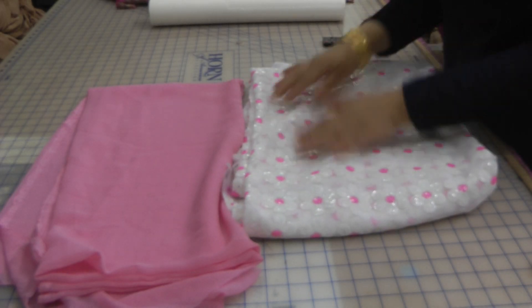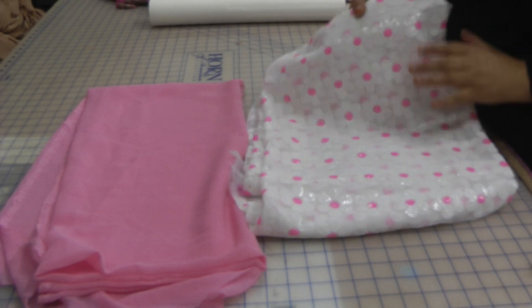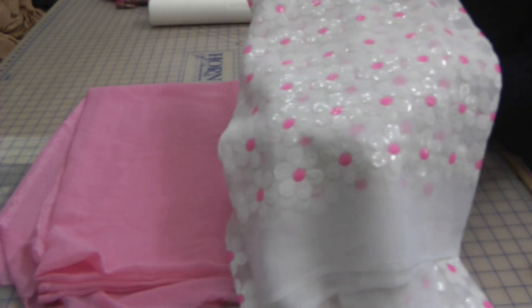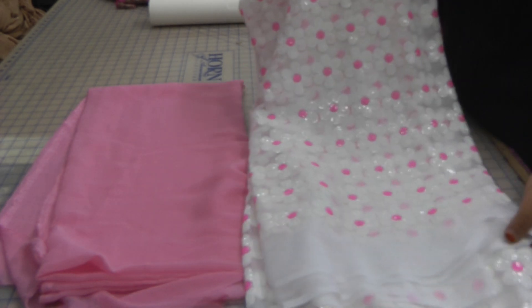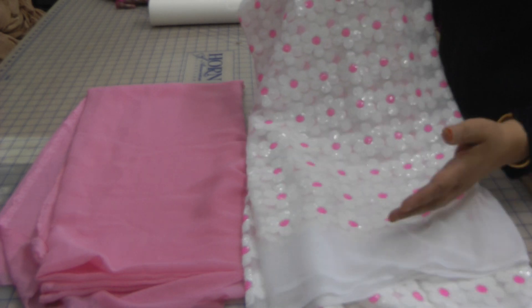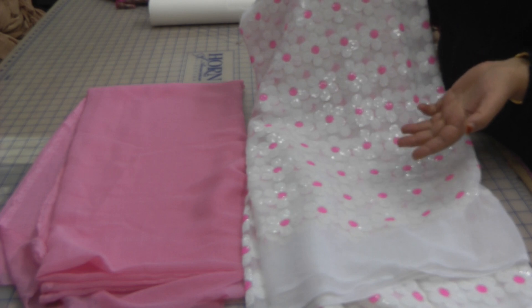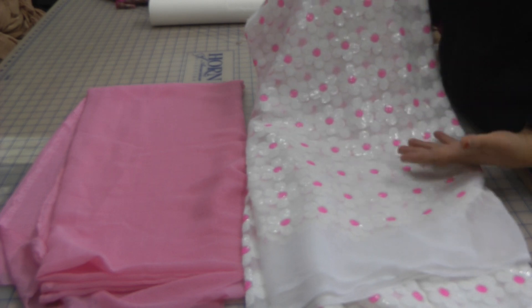Assalamu alaikum. My today's inspiration is this net. It's coming from the local shop at the bazaar and I was interested in this to make a sample so that they can better give ideas to customers so that they can go on to sell the fabric.